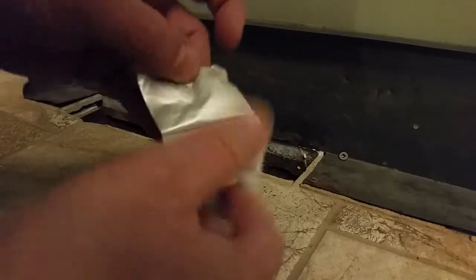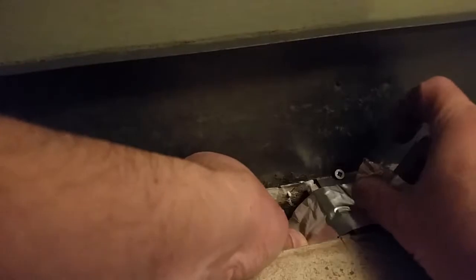This is aluminum tape made for HVAC. What we're going to do is place that tape on here and wrap it around to prevent any leakage all the way down. As I go around, you can see that I'm going to have a nice seal all the way around this.